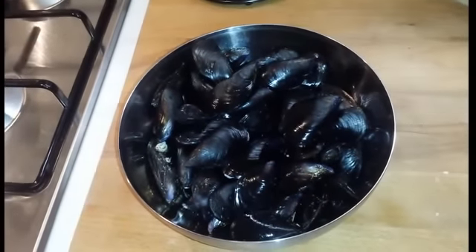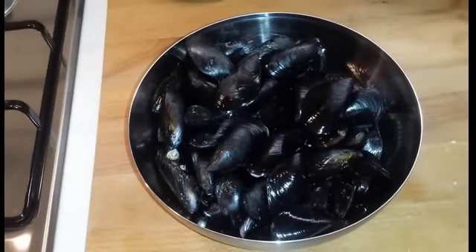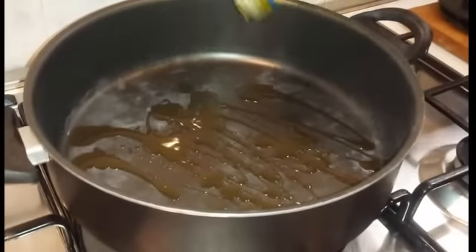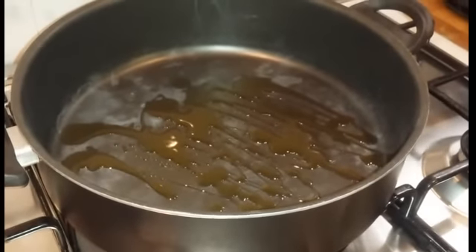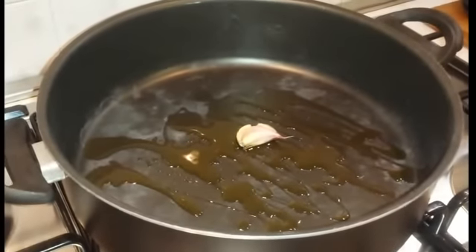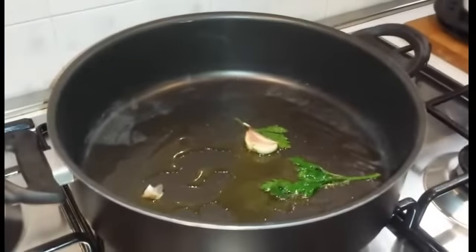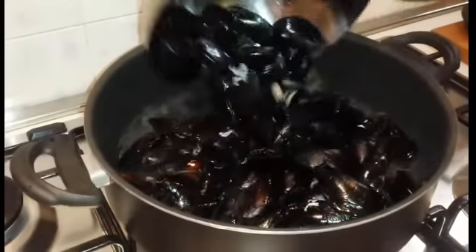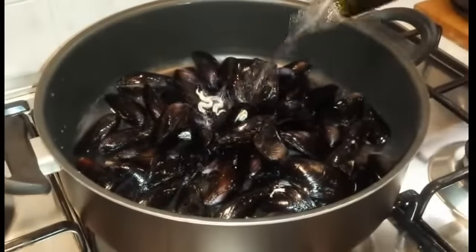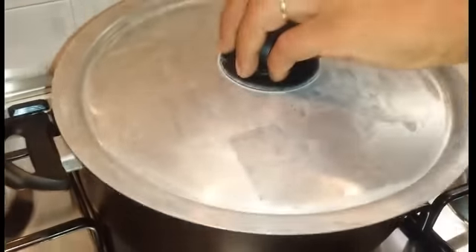Abbiamo già lavato sotto l'acqua corrente le cozze, abbiamo tolto tutti i residui e anche i barbigli e adesso in un tegame andiamo a mettere un po' d'olio extravergine. Mettiamo l'aglio in camicia. Un ciuffettino di prezzemolo. Quando l'aglio sarà ben rosolato andiamo a buttare le cozze. Aggiungiamo il vino bianco. Copriamo con un coperchio e lasciamo aprire le cozze.